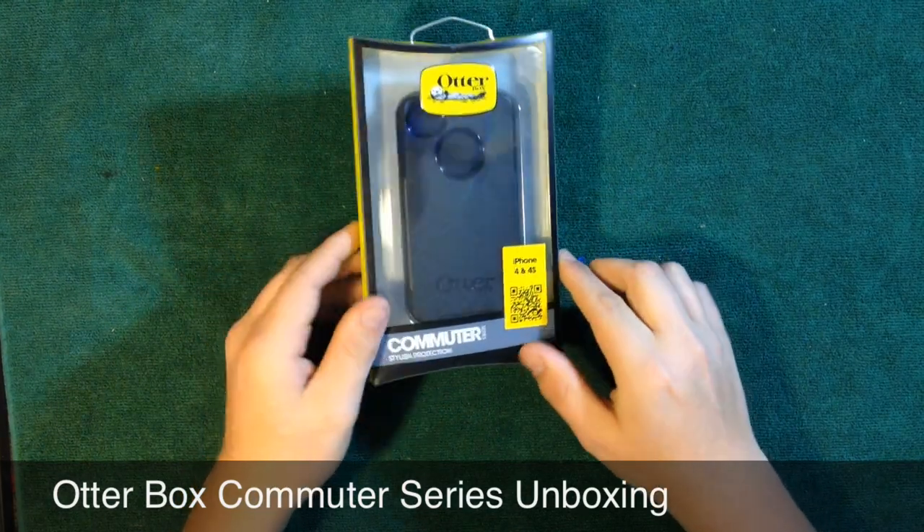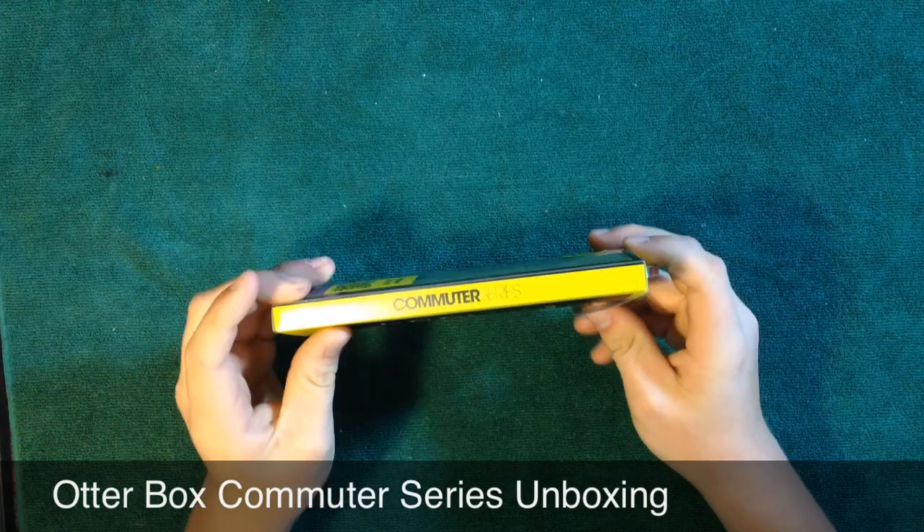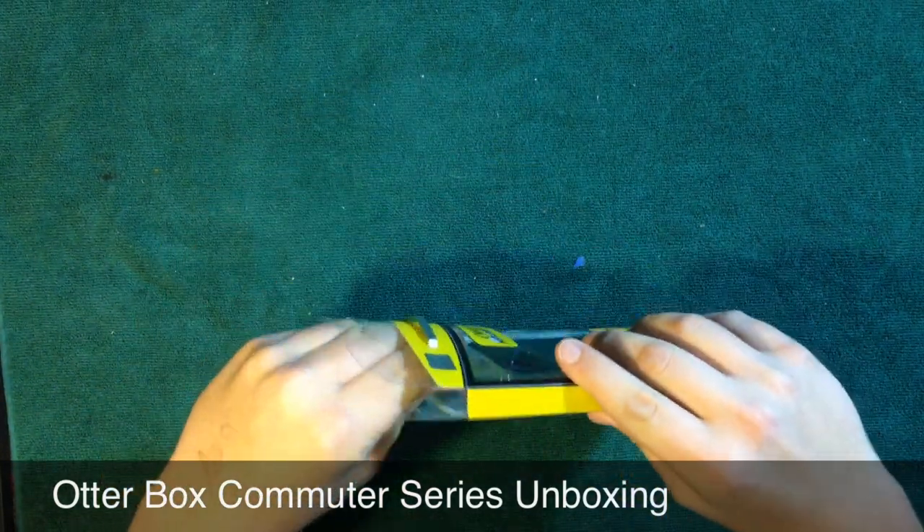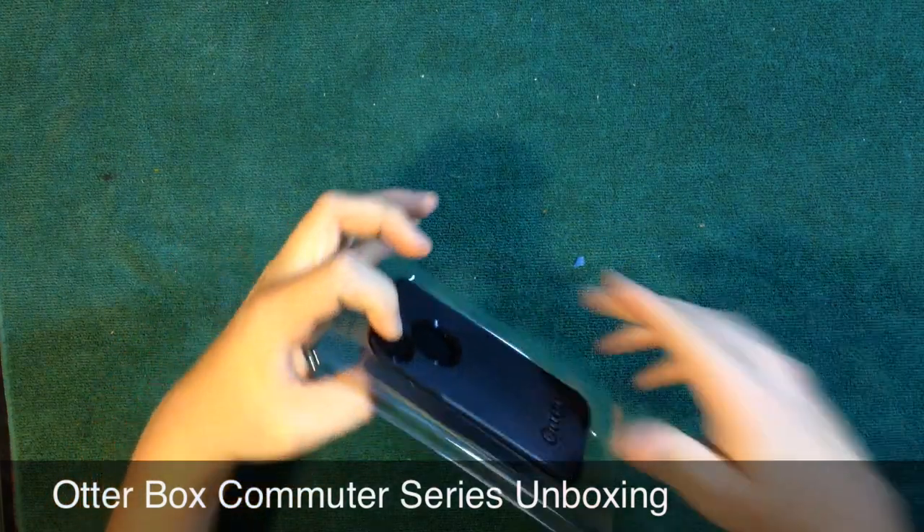We've got a little scanner code to get to the website — haven't used it yet — and it says Commuter Series. So let's go ahead and unbox this. Simple packaging, same as on the OtterBox Defender. Go ahead and put the plastic away.